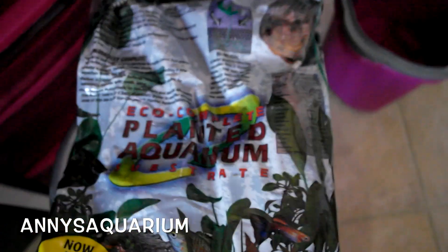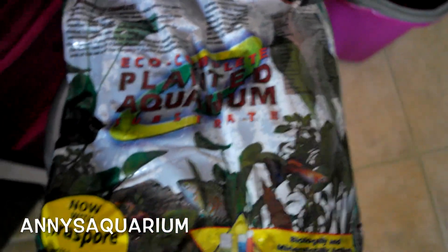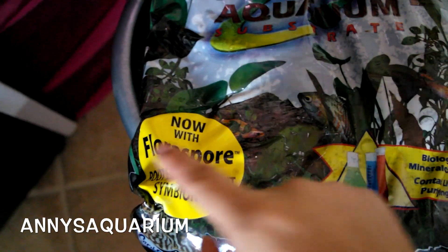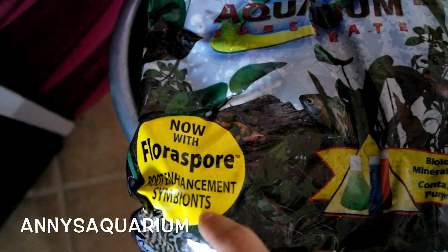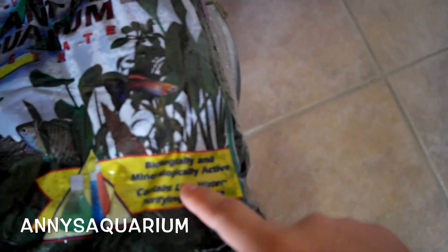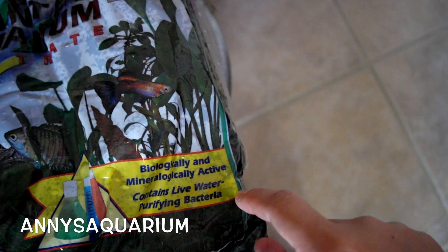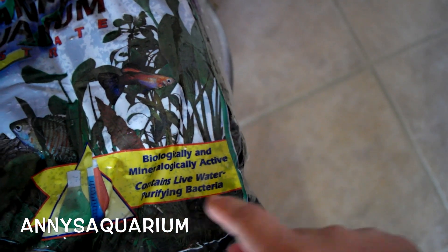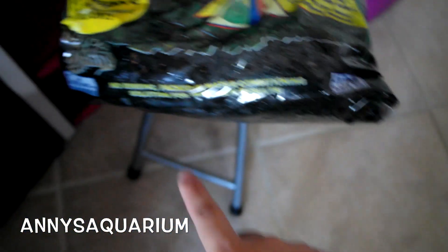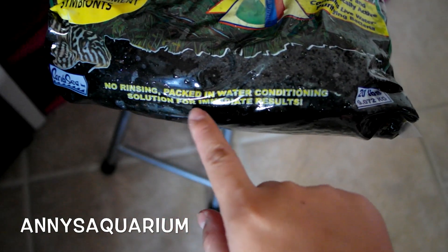It is the eco-complete planted aquarium substrate, and apparently it now has a flora spore which is root enhancement symbionts. It is biologically and mineralogically active and it contains live water purifying bacteria. Also over here it says no rinsing — packed in water conditioning solution for immediate results.